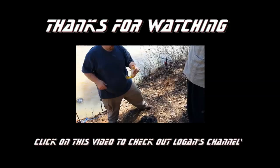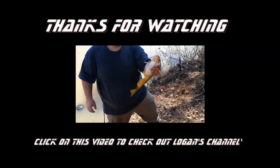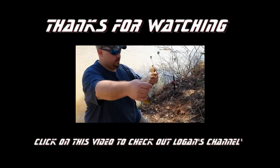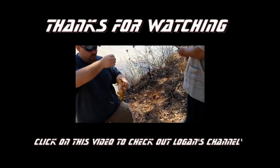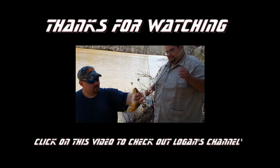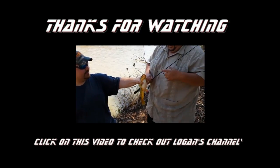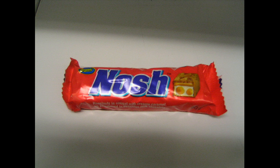Hey guys, Nosh here. Be sure to click on the video below to check out Logan's channel. He does some pretty cool stuff with fish tanks and also small game hunting videos using pellet rifles. So be sure to go on his channel, subscribe, and give him a big what's up from Jurassic Sushi and tell him I sent you. Make sure you have a happy Thanksgiving. Be blessed. Take care. Jurassic Sushi — subscribe to Nosh, it's so easy.